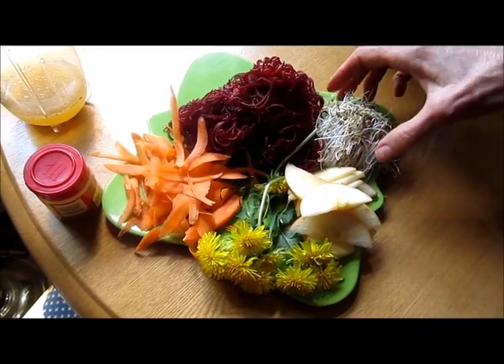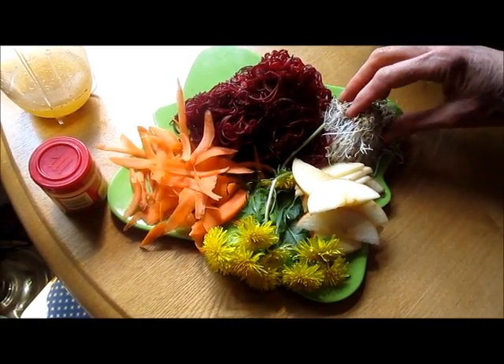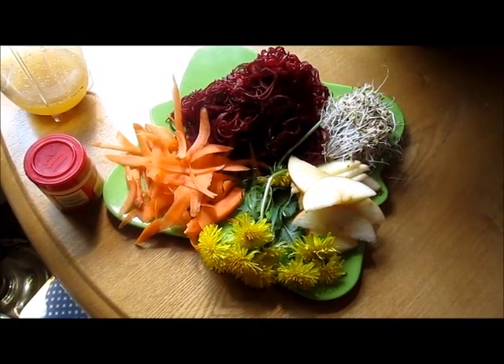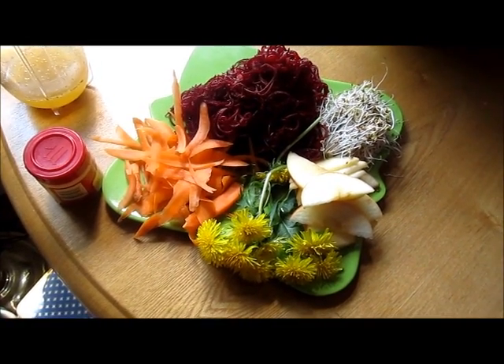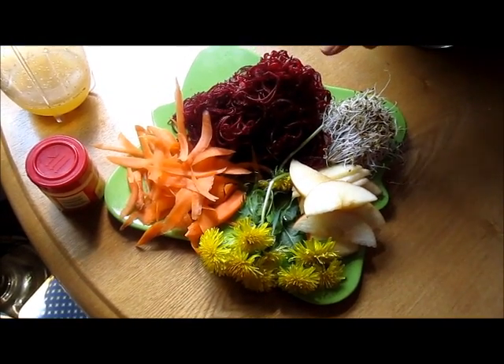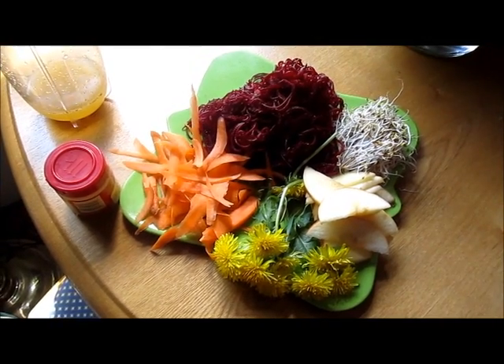The sprouts are the living chlorophyll filler that you need for your entire body. These are marinated beets — I took one beet and shredded it in my spiralizer with a little bit of onion and just one tablespoon of vinegar. The longer you let it sit out, the softer it's going to be, and this is about 12 hours.